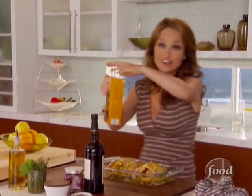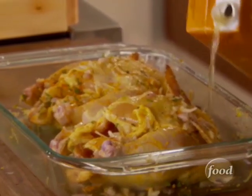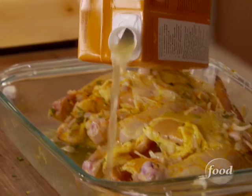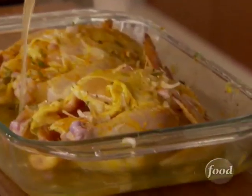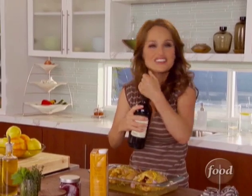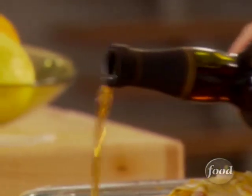So now we need chicken stock to keep it nice and moist, because we're going to roast it at 450 degrees, which is a pretty high heat. We want to create a nice sauce, and later we'll thicken the sauce because Todd loves the sauce and he loves his gravy. So about two cups of chicken stock, and to give it a nice Italian flair, some Marsala wine — just a couple tablespoons.